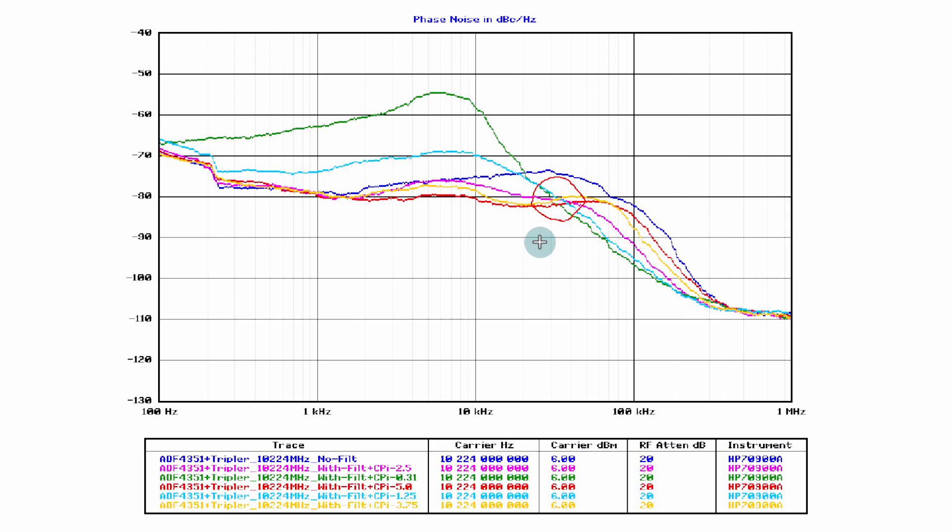In summary, I've improved phase noise by between 8 and 10 dB with the bulk capacitance, and I've convinced myself that the initial charge pump current setting of 2.5 mA was probably the best compromise — but that's open for debate in the comments. All for now — 73!